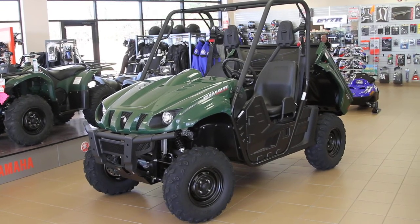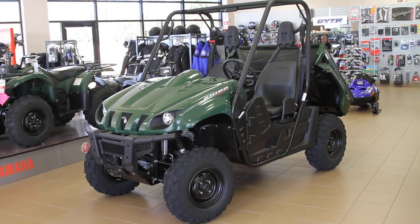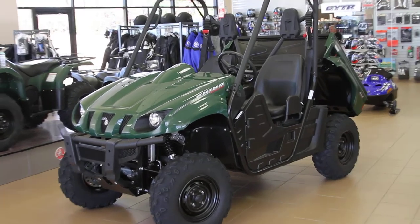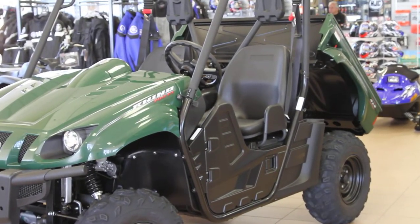It's a Yamaha Rhino 700. It's fuel injected, has just about a foot of ground clearance so you could go just about anywhere in the woods. It's a great machine for doing yard work. It has a dump bed in the back, so as far as being a utility machine, you don't get much better than this.